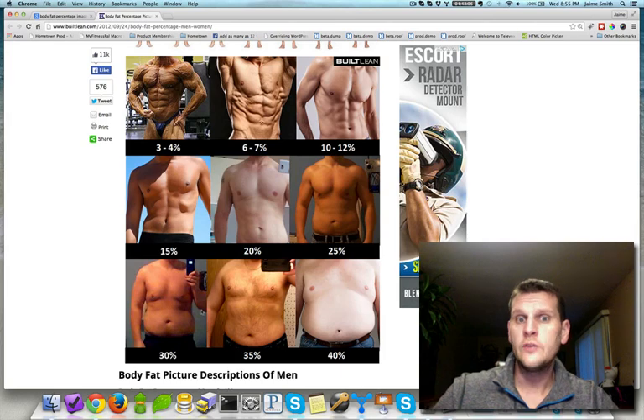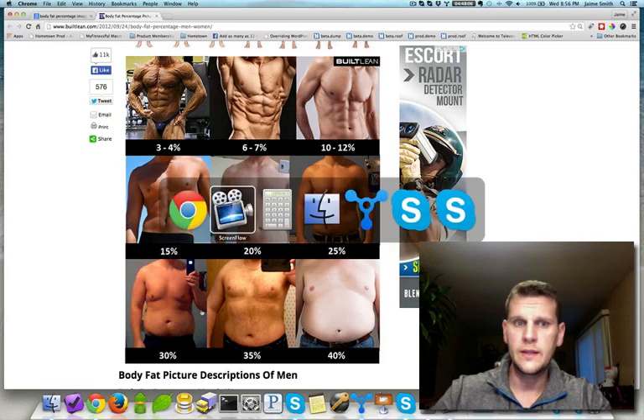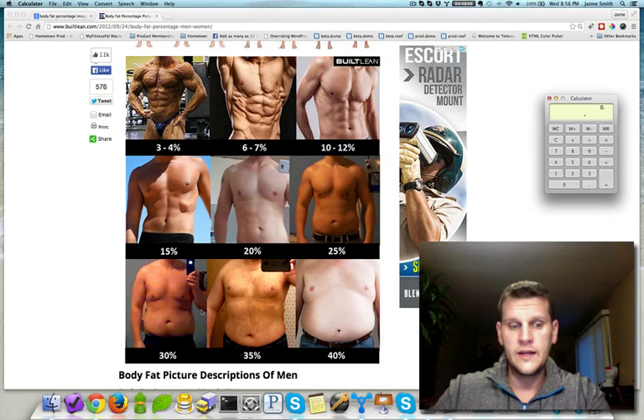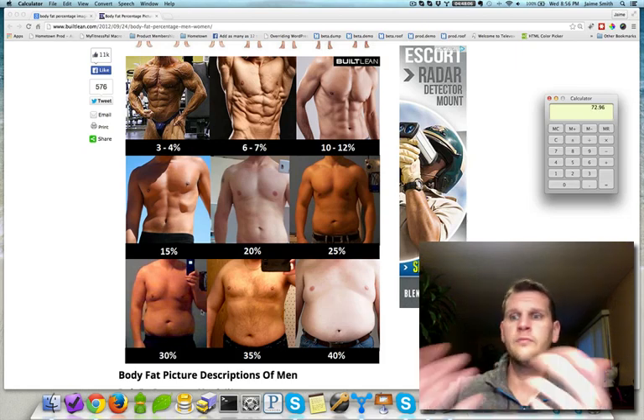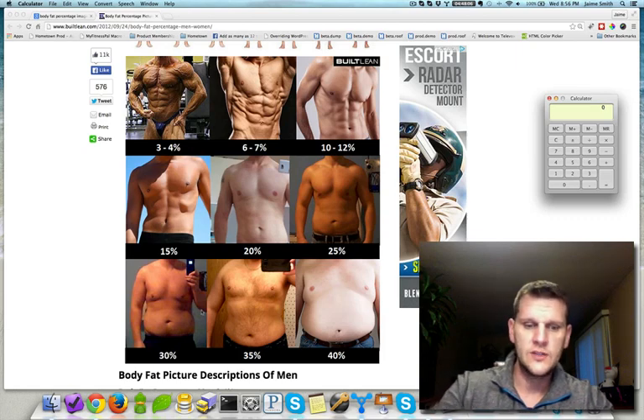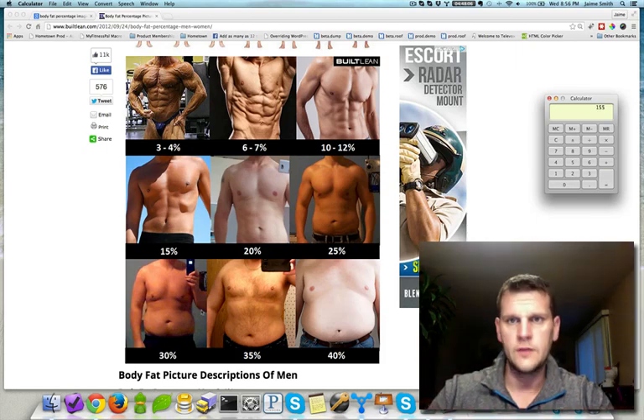Now that we have an idea of body fat percentage, we can figure out lean body mass. We take our total body weight — 228 pounds — times that body fat percentage of 32%, which comes out to roughly 73 pounds of body fat. So 32% of my total body weight was 73 pounds. We then subtract that from total body weight: 228 minus 73 gives us 155 pounds of lean body mass.